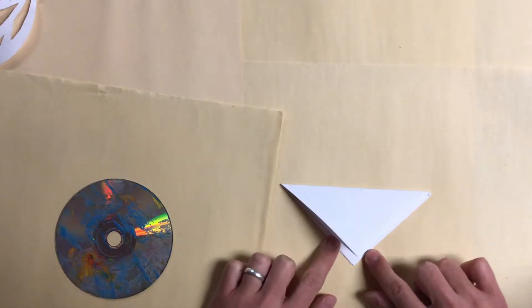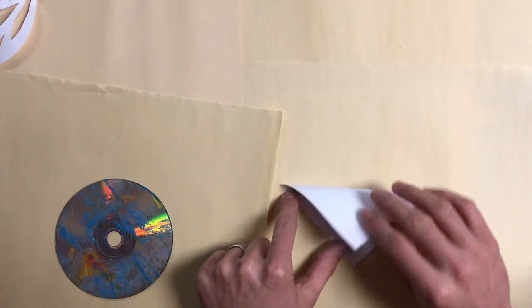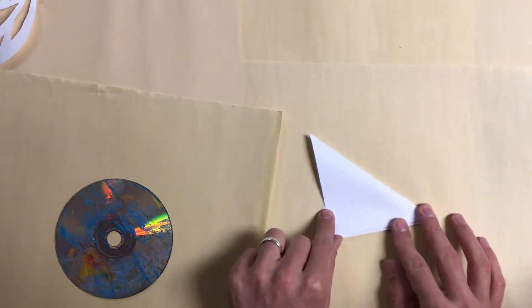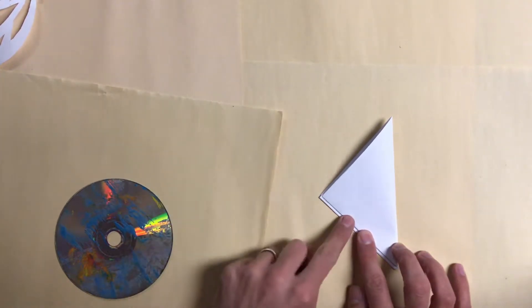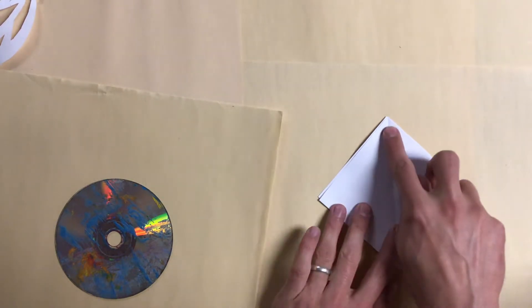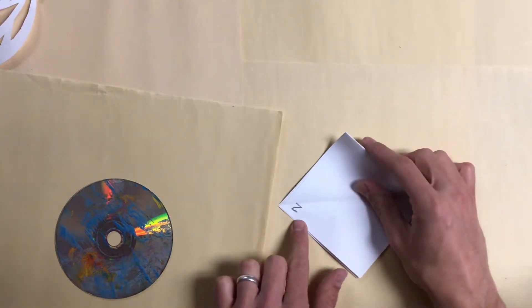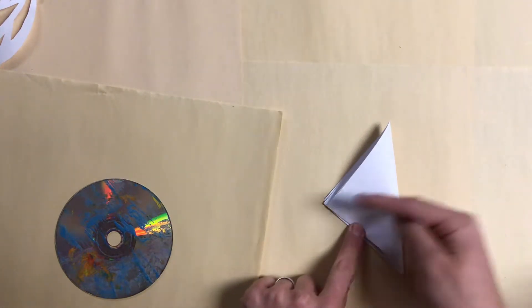This is what it looked like before — I have the two over here on the left side, and I pulled the top corner down to the bottom corner. Then I'm going to shift it, sliding it like this so that it's pointing to the left. So it looks like a triangle that's pointing to the left. If I open it up, the two is now at the top with the folded line going right down the middle.